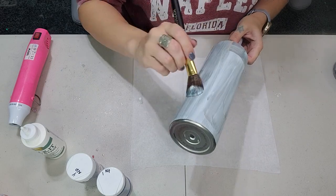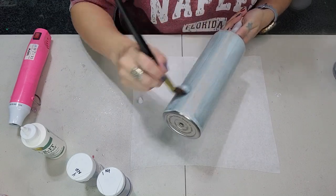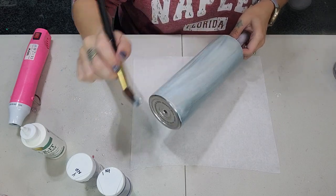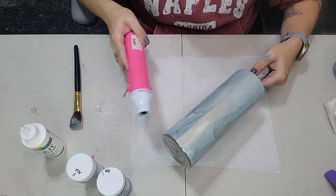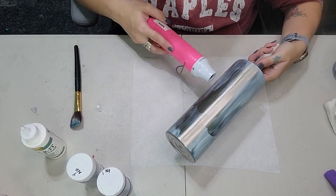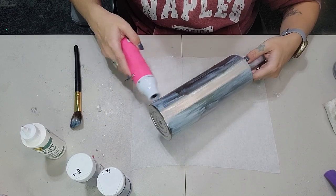I feel like I have better luck with the tacket method if I just use it straight on the tumbler. So I just squirted it all over the tumbler and I'm using this makeup brush to spread it out all over, making sure there are no globs anywhere. I'm not going to apply any tacket to the bottom because this is going to be a peekaboo and I'm just going to spray paint the bottom. Once you have all of the tacket applied, you're going to take your heat gun and speed up the drying process. You'll know it's dried because it dries clear and it's going to be very, very sticky.